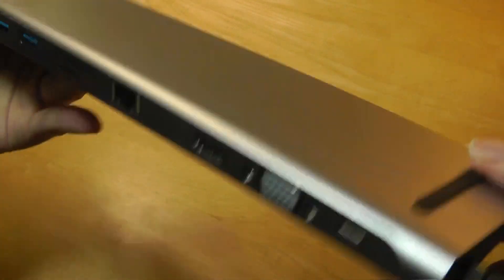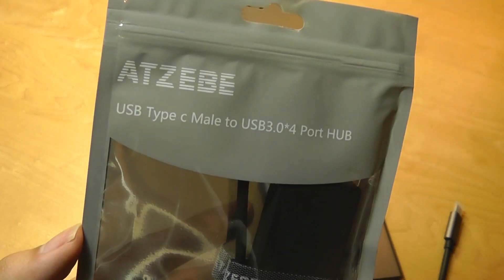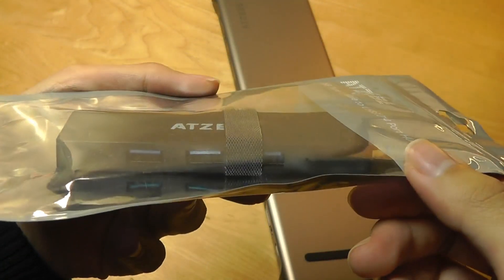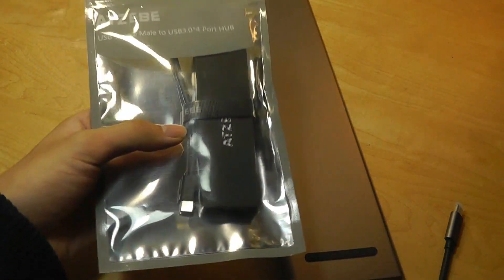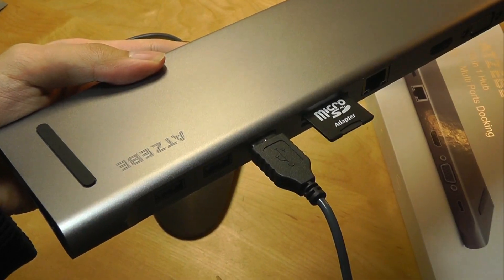You can also connect this to even more docks if you think that three ports aren't sufficient. By the way, this manufacturer does make other Type-C hubs as well, such as this tiny one, which is a lot smaller but doesn't have as many I/O. It's also significantly cheaper. But technically you can plug this into the Type-C port if you want to get even more USB ports on your device. So let's test it out.